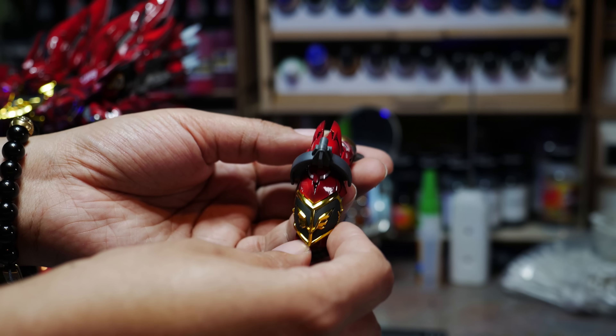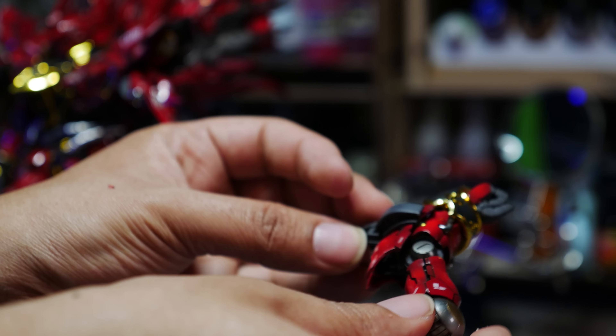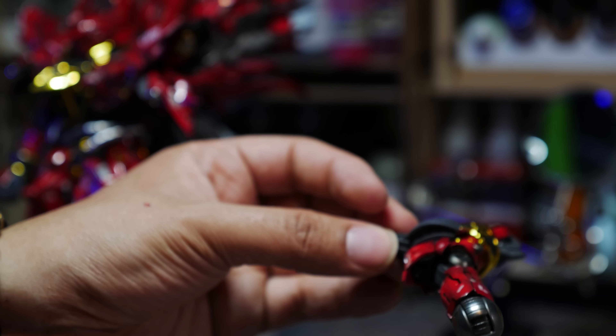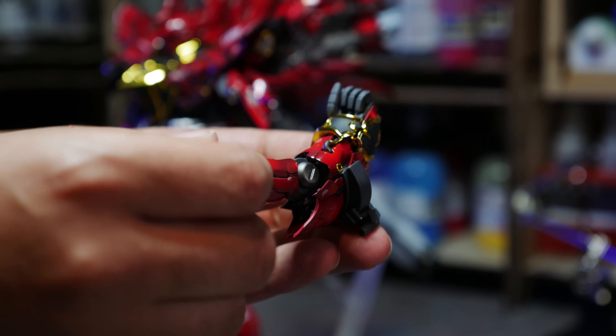There are no ifs, ands, or buts about it — if you paint this kit, the shield section, forget it. Once you put that shield on, you will not be able to get it off without scratching your kit. On top of that, this kit also makes some of the joint areas a little crappier, like the arms.